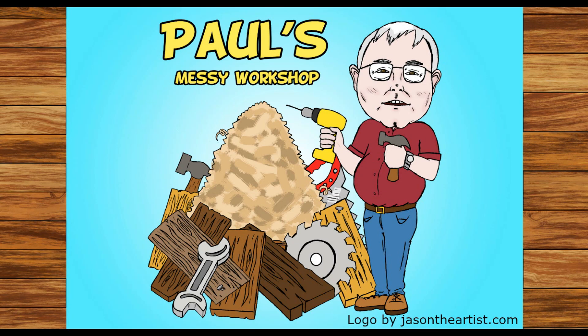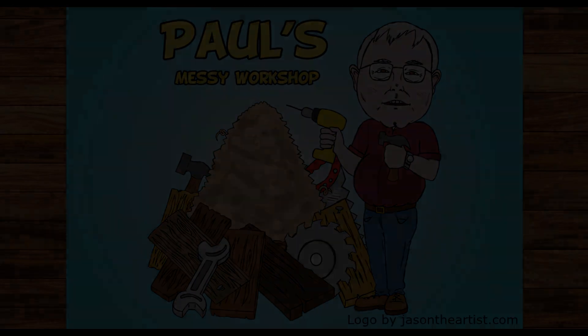How about a CNC project? Hi, I'm Paul. Welcome to my messy workshop.